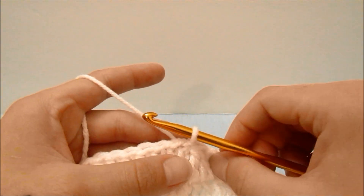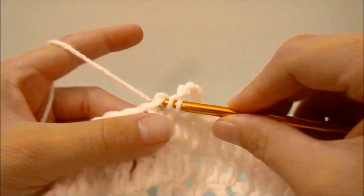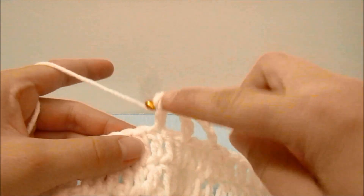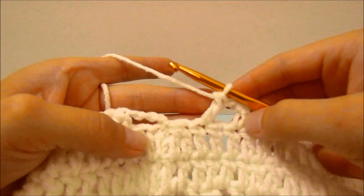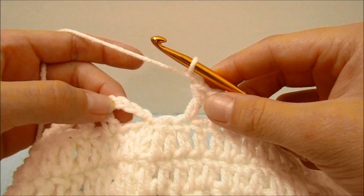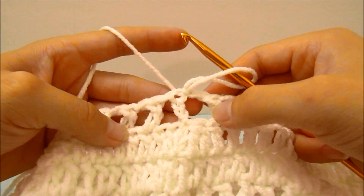For round nine, repeat round three. Start with a chain of four which counts as a double crochet and a chain one, skip a stitch, double crochet into the next, chain one, skip a stitch, double crochet into the next, and repeat all the way around. When you have made it all the way around you will have one stitch left to skip; chain one more, then slip stitch into the third chain of the beginning four. At the end of round nine you should have 33 double crochets and 33 chain-one spaces.